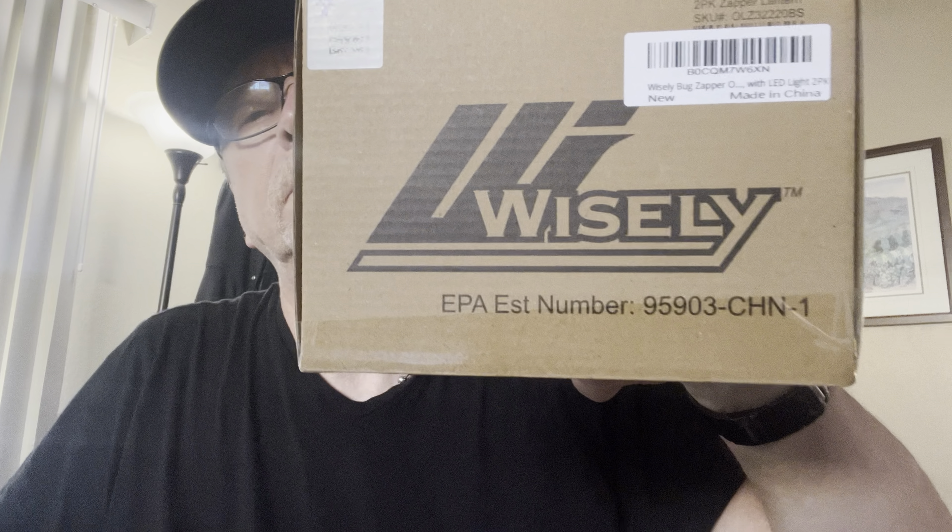Alright, let's go into this one. This one's got a little bit of weight to it. I'm not sure what I got here. Ordered just recently, obviously. Might have been for Amazon Prime Day, I'm not sure. I'm going to open this up so you can see what it is.